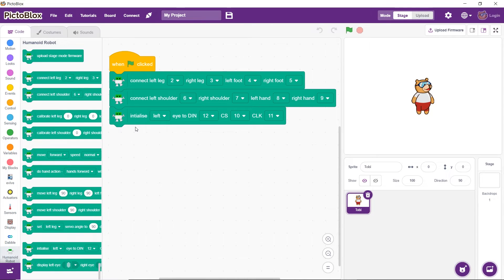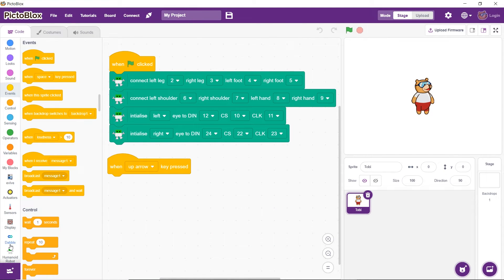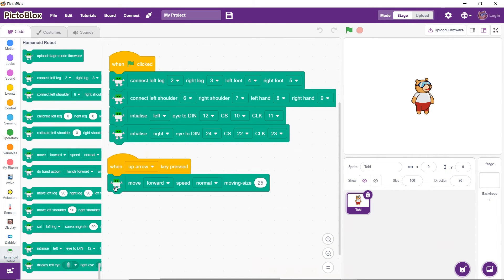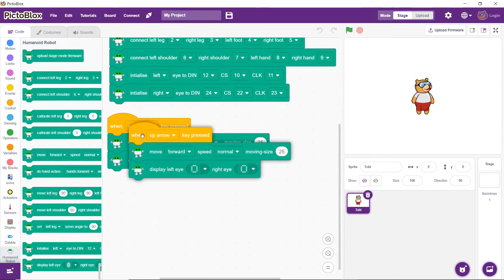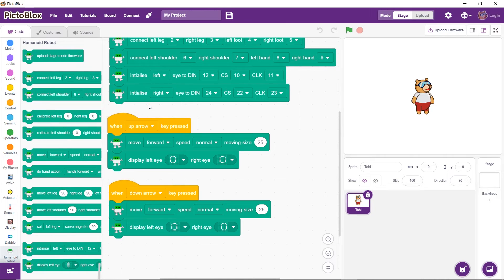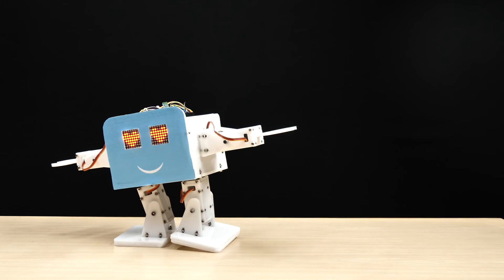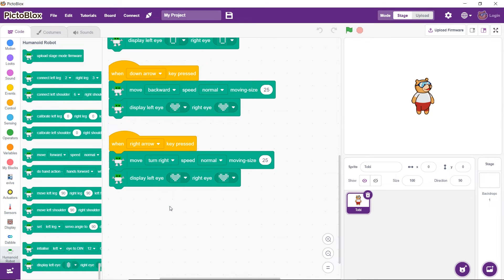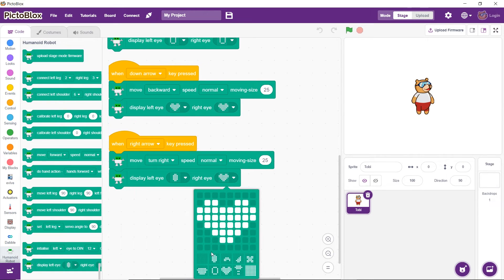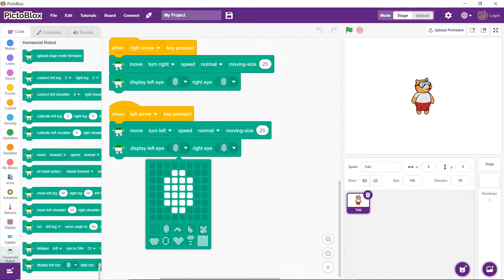Finally, initialize the 8x8 LED matrices and define their pins too. When the up arrow key is pressed, the robot should move forward and should have circular eyes. When the down arrow key is pressed, the robot should move backward with thought-bubble eyes. When the right arrow key is pressed, it should turn right with normal eyes. When the left arrow key is pressed, it should turn left with a cross in its eyes.